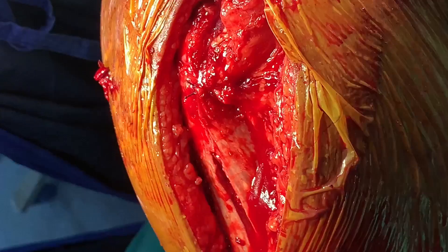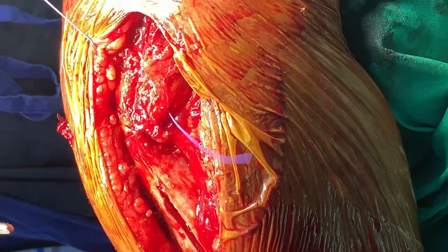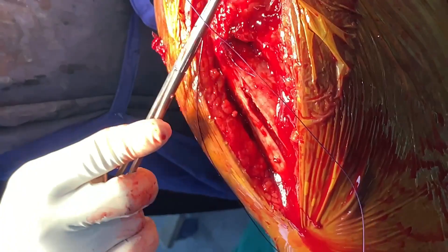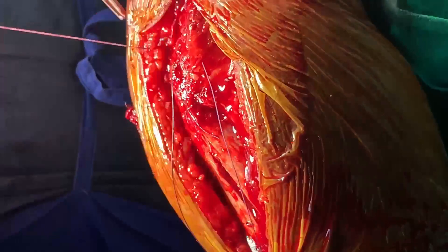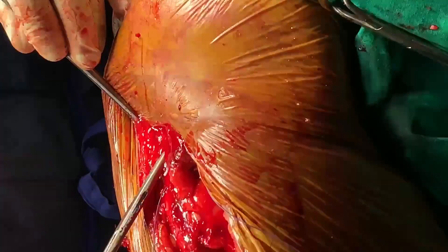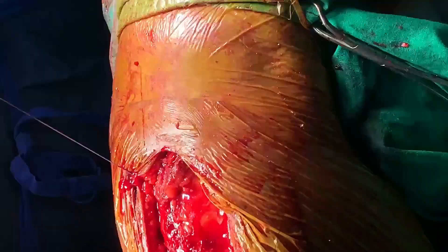After gluteus medius closure, I close the deep fascia. Before closing the deep fascia, I usually put a drain. I call the patient after two weeks for suture removal, and then start the patient on hip abduction exercises, because we have cut the gluteus medius and the patient may have abductor lurch or Trendelenburg gait. To avoid that gait, you need to start the patient on gluteus medius or hip abduction exercises. You can start weight bearing immediately, as you would normally do in other approaches.